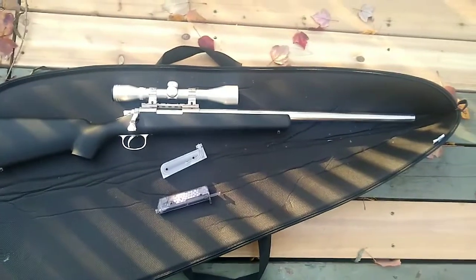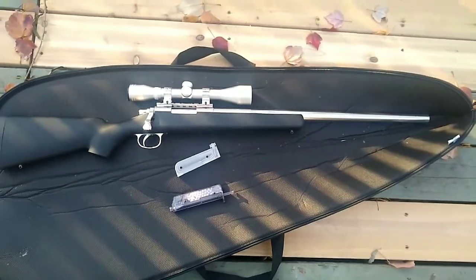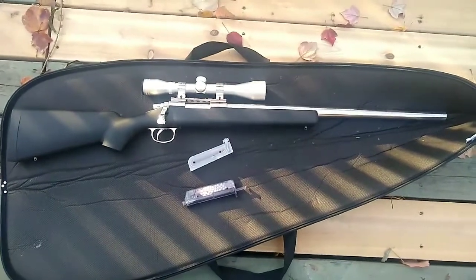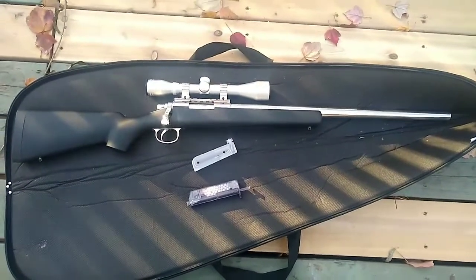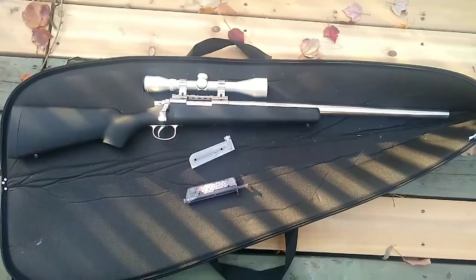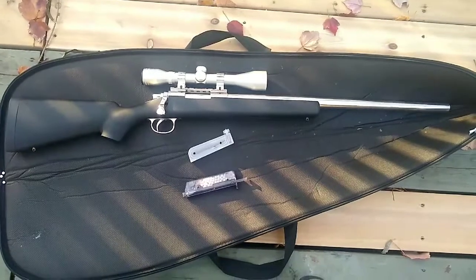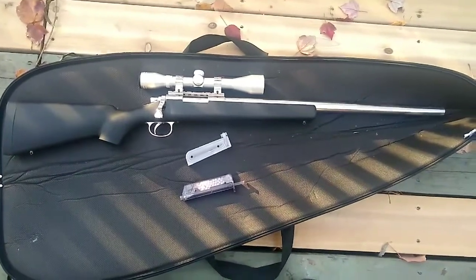It's stainless steel or ionized aluminum and it's just a great little looking gun, and also a great little shooting gun for a stock VSR-10. It's getting about 65 to 70 meters solid. Let's just take a look at it.